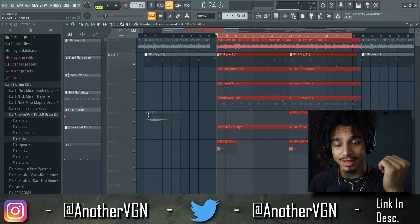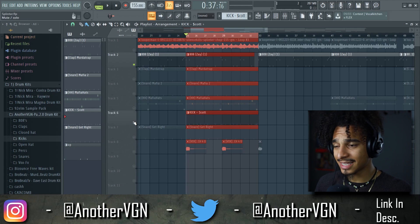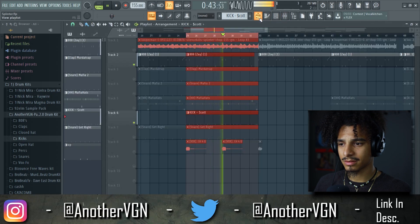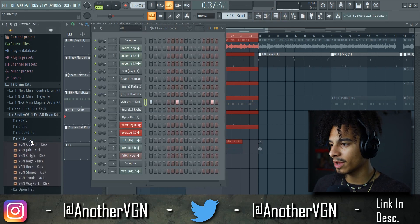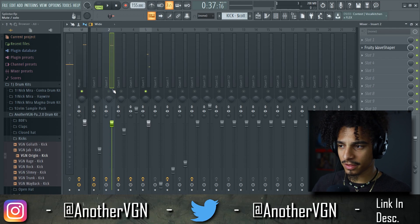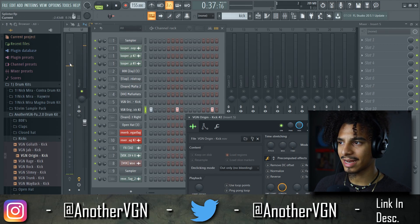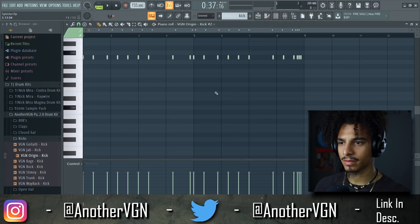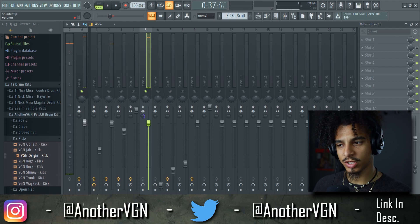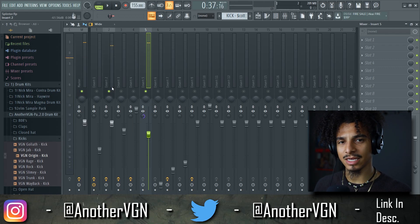Let's move to the kick, because we all know how important the kick and 808 relationship is — it's probably the hardest to get right. [listens to kick and 808] That is not it at all. So I'm going to change the kick sound. With the 808 turned off, I'll focus on the kick itself — right now we're hitting around negative 3 dB. I'll push the volume up in the piano roll for some extra velocity. That's too much, so let's back it off to a good level.